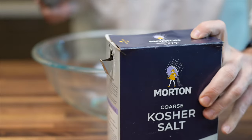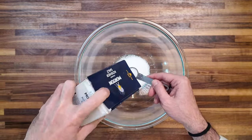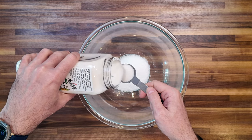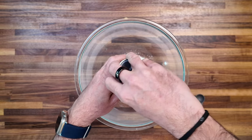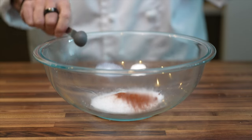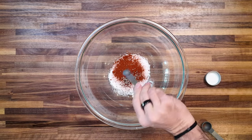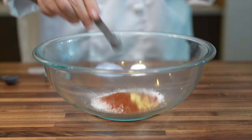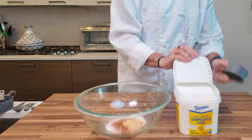To make the brine, start with one quarter cup plus one teaspoon of Morton's Kosher Salt. Then add one tablespoon of MSG — yes, the stuff your mom told you not to get at your favorite Chinese restaurant. Two teaspoons of paprika, which brings color and a little spice. Next add a quarter teaspoon of coarse ground black pepper, one teaspoon of mustard powder.